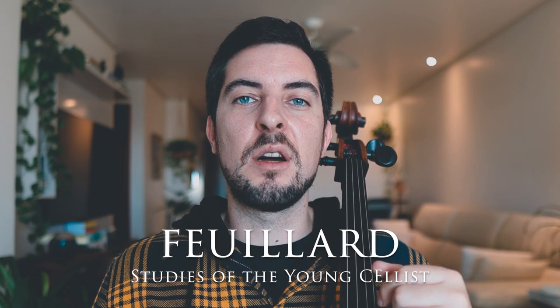In today's cello lesson we're going to have an amazing study to level up our position changes. For this we're going to use study number 27 by the great cello method of Louis Fillard, Studies of the Young Cellist.